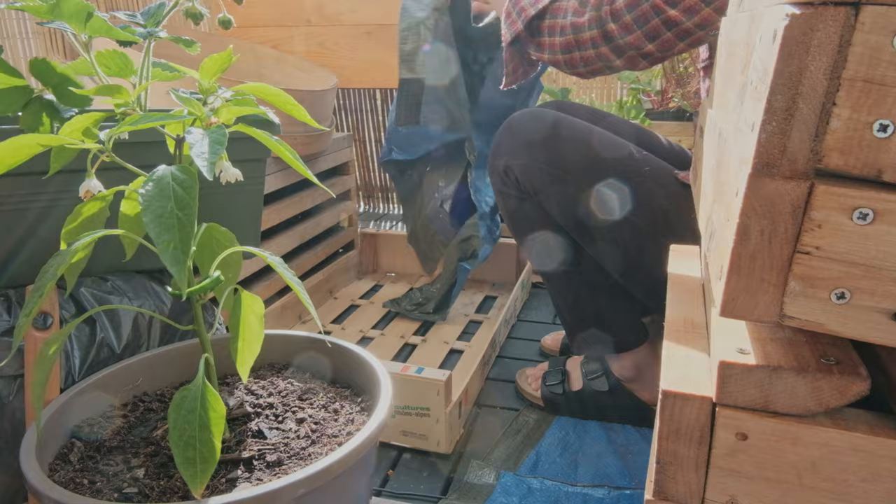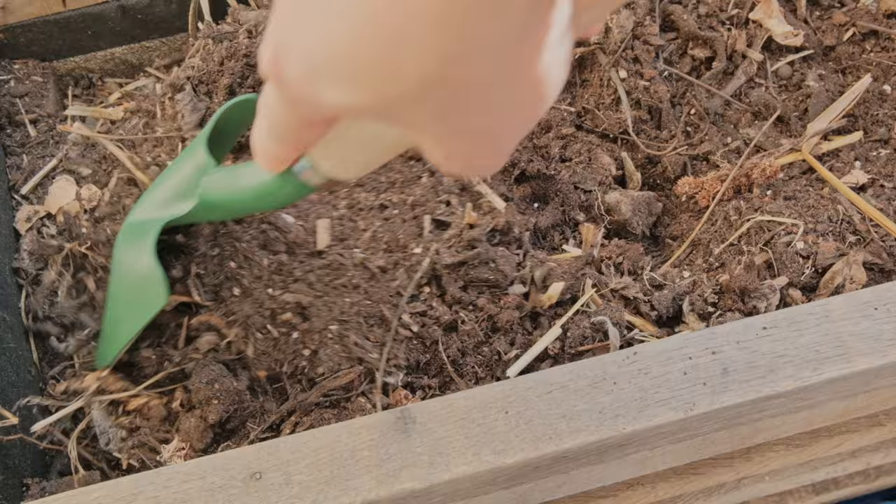For old potting soil that didn't have any major issues such as pests and diseases, I screen out large roots, chunks of material, stones, old nails, and broken glass. I add new potting soil to the old with a ratio of one to one, and I also add slow-release fertilizer — how much to use should be referred to the package instructions. In case your old soil is infested with pests, it's advised to get rid of the soil completely and replace with new potting soil.